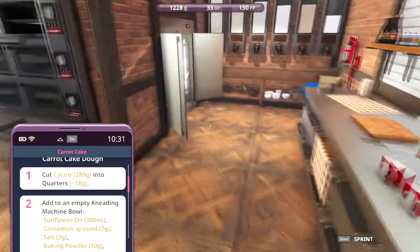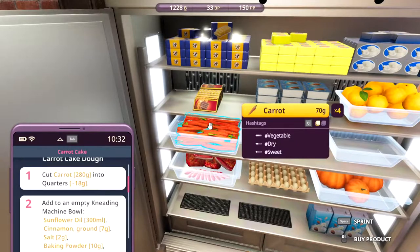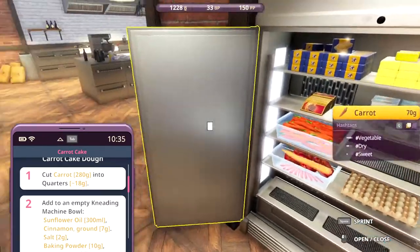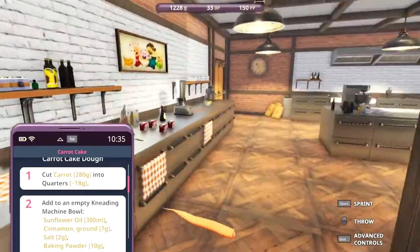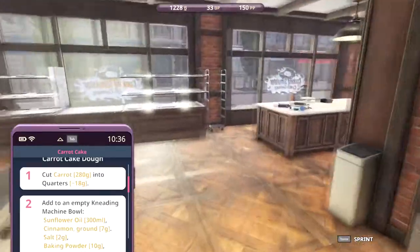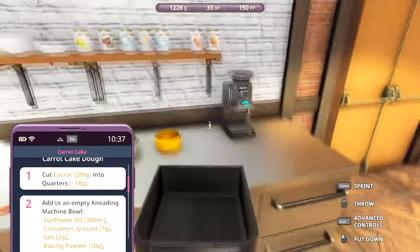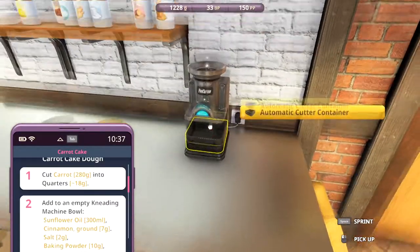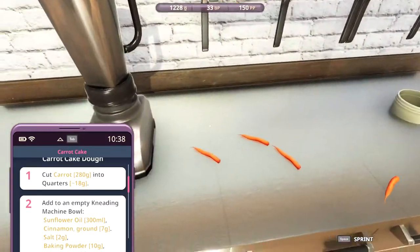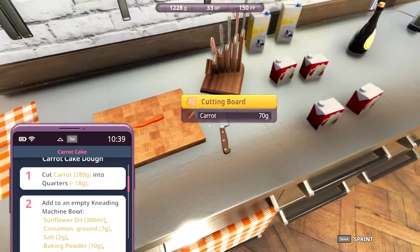That's 70. Let's get all of them. So here we go, last one. Now let's see if we can put... where is my... it's over here. Let's put this in quarters. I think this will chop them up more than we want, so we are going to do it over here.